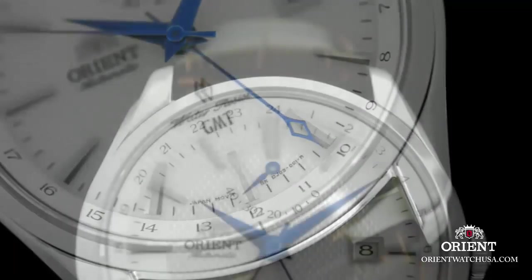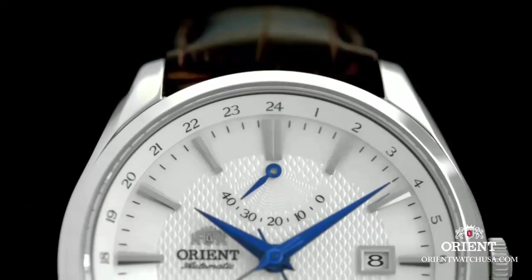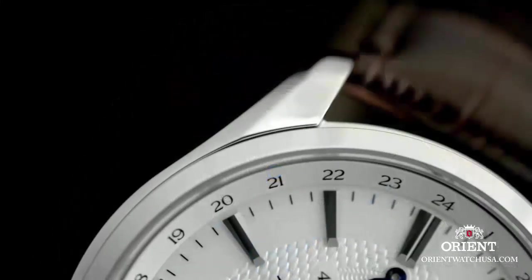Bezel function: slight roll, blinder disk. Special features: second hand, heart rate mechanism. Movement: automatic. Water resistance depth: 50 meters.